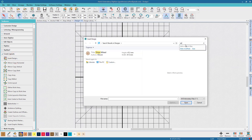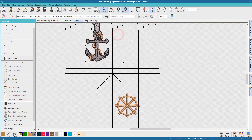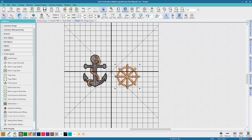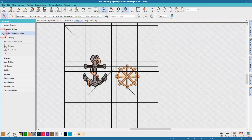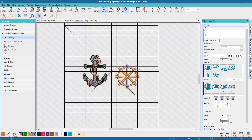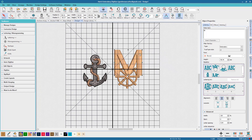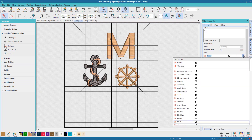Next I'm going to add another design, and I'm just using a keyword search to find it — a little bit easier than going through all the folders. It's the anchor design that you see here. Next up I'm going to use the lettering tools to add the initial of my friend, which is M. I'll just resize that roughly. I'd like it to be in a different font style as well, so from the available already digitised alphabets I'm going to choose one that I think will work, which is Castle.